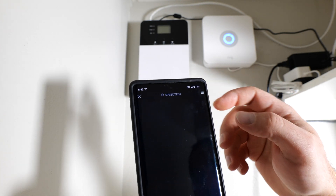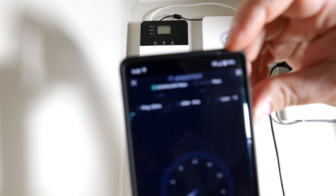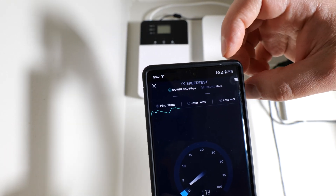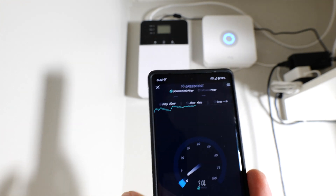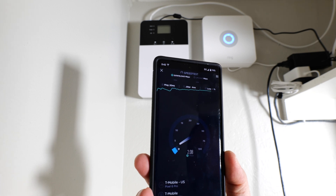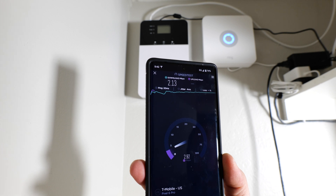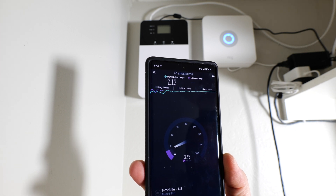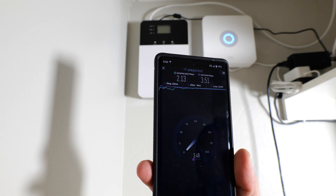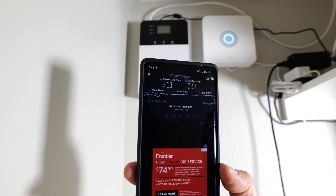So I turned it off and I'm going to test it again. You can see my bars fell again immediately after turning it off. So you can see that my bars did drop. I'm doing a speed test — and actually, download speeds, I'm getting just a teeny bit better with it off. But this could also be that I'm on a public speed test server and it could be that as well. What I have noticed is with download speeds it doesn't really do much, but with upload speeds it does do a little bit.